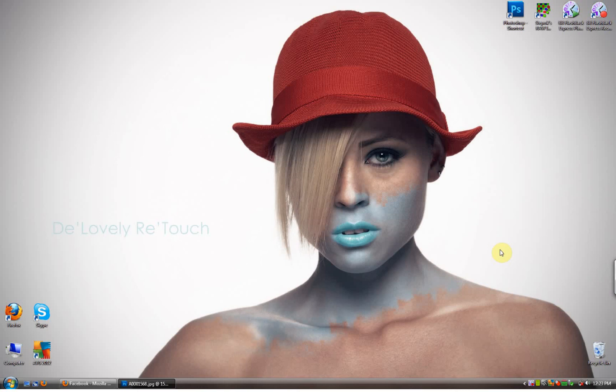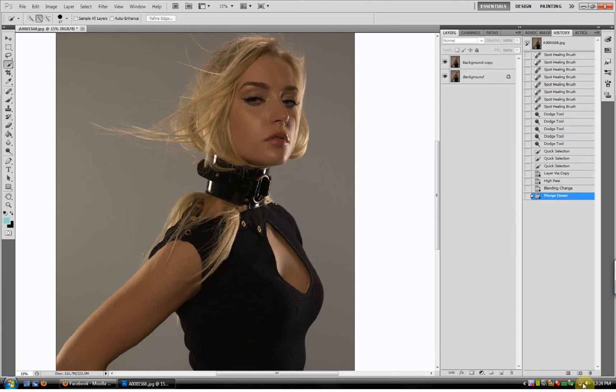Hello and welcome. This is Kachina Photography with my retouching profile. Today's tutorial will be how to improve low-light photos. People ask me a lot, how do I get such a natural high-key look? And this is how I do it.